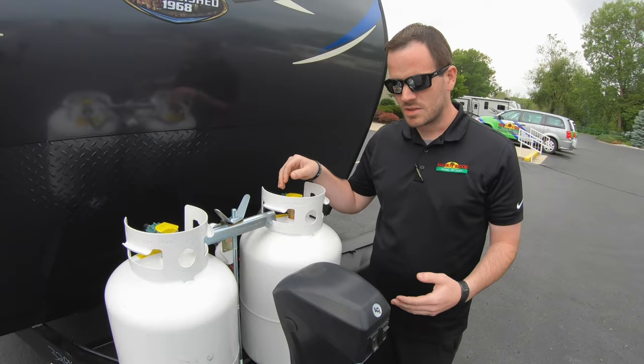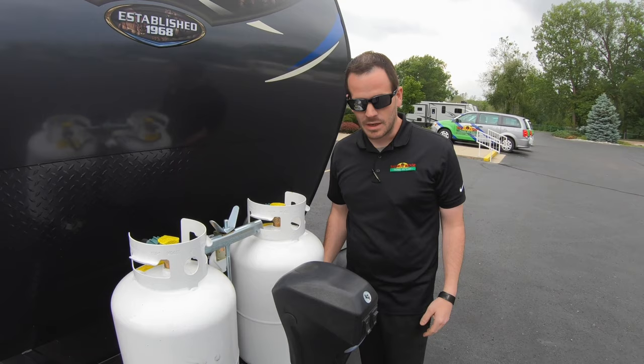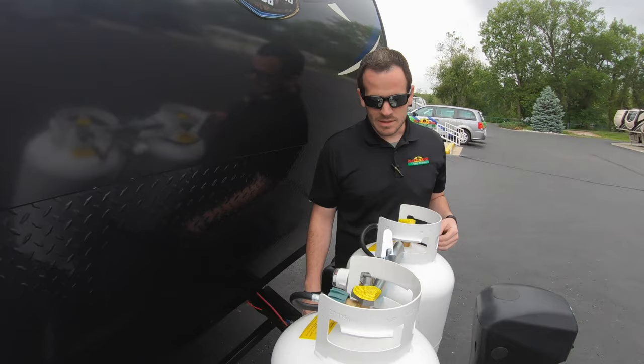It's got a crank. If you pop this rubber grommet off the top, there's a crank inside your storage, or it's a simple three-quarter inch socket you can use. You can manually get that up and down if you had to for any reason.